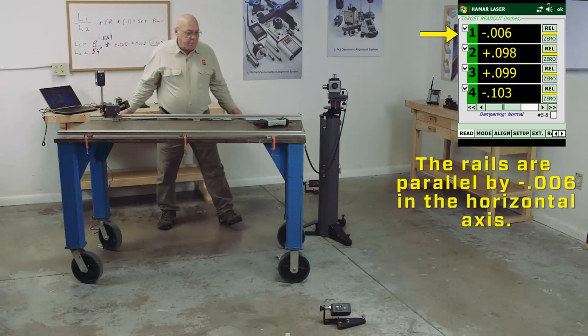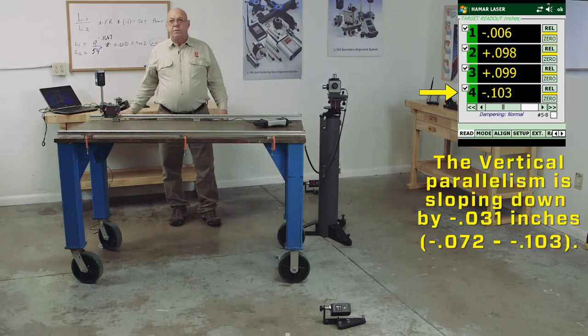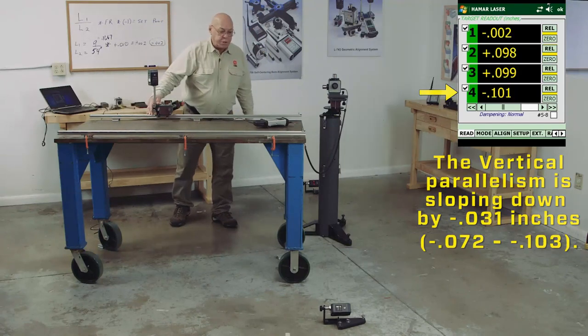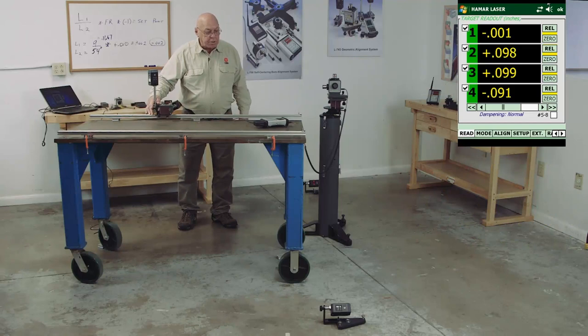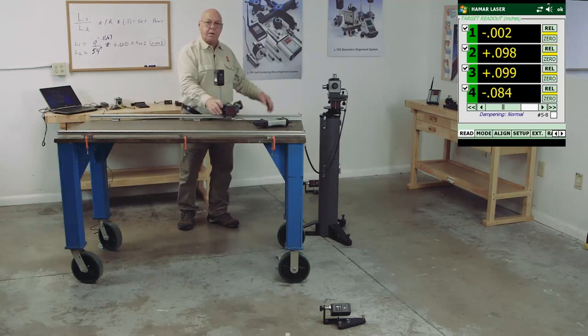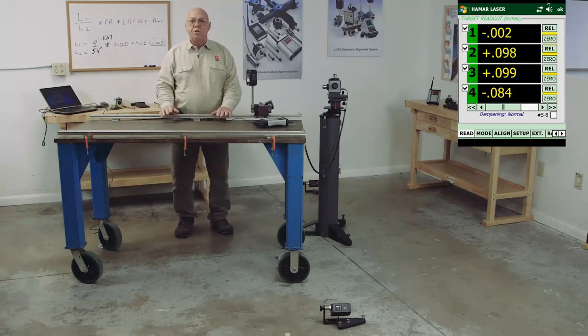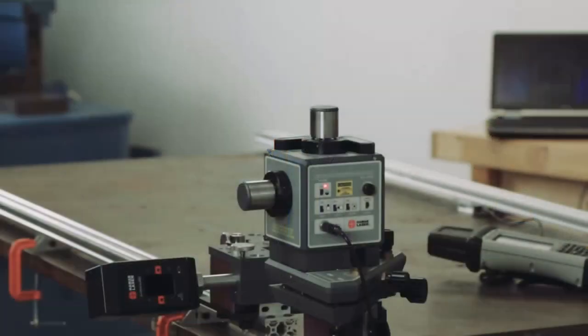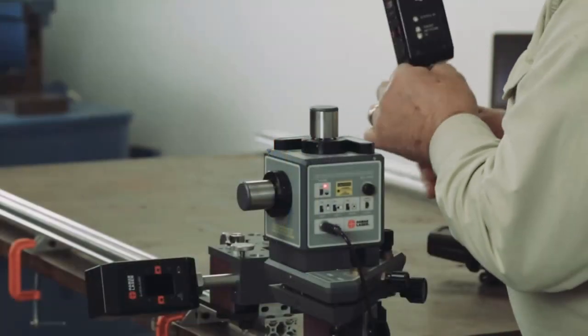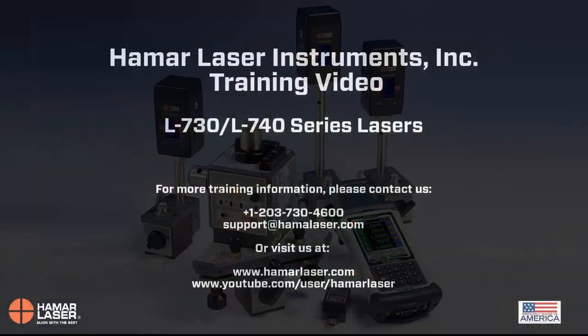From end to end, I can see this rail is within seven thousandths of that rail. So if I come to different positions, we can check the straightness and the levelness — all with the laser setting here — and then we'll be finished setting this machine up, ready to put the bridge on. That completes the rail alignment of a gantry mill.